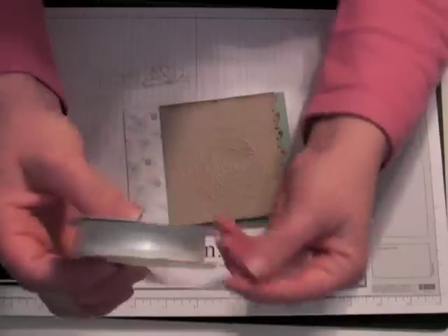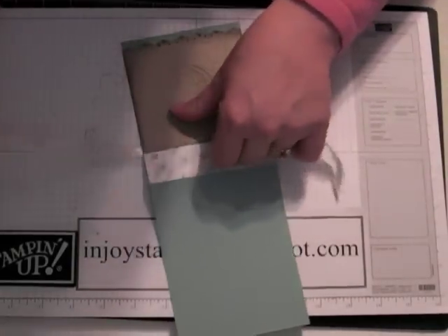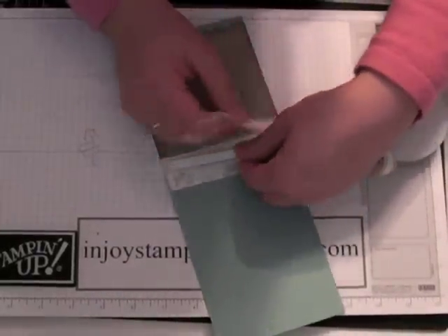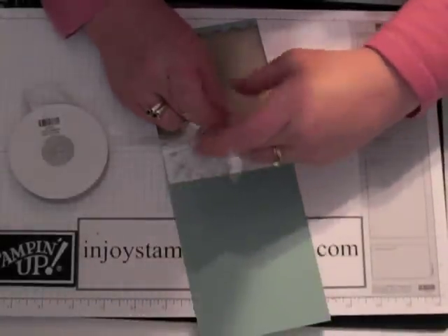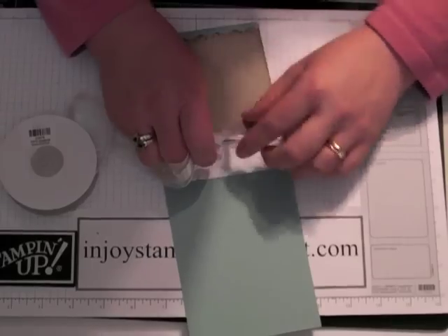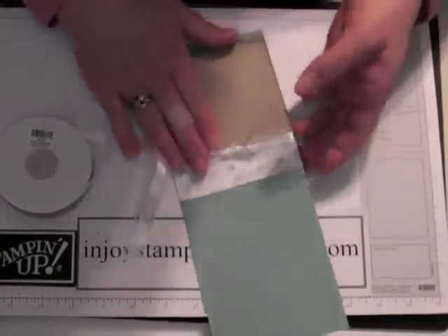Let's add our ribbon. I'm using the Organza ribbon which was new in this catalog — it's absolutely beautiful. I'm so frazzled tonight; we're in the middle of moving but I wanted to get away and do some stamping. I haven't put a tutorial together in a little while, so it's my little mini vacation. I made my tail just a tad bit too small, but just straighten it out until you're happy with it and trim the edges for your little tails.